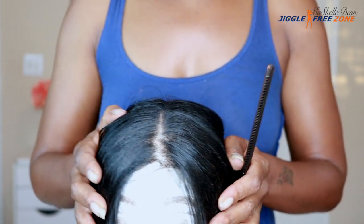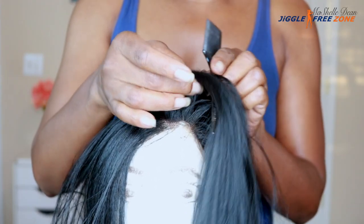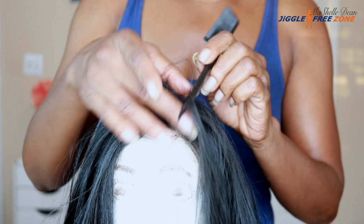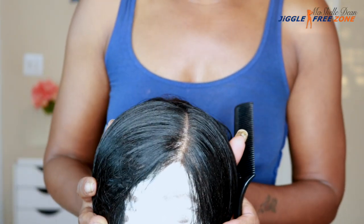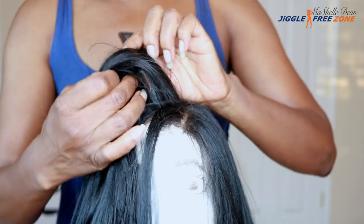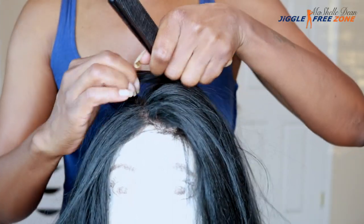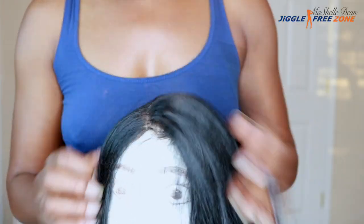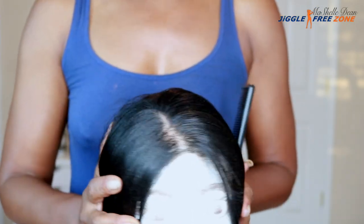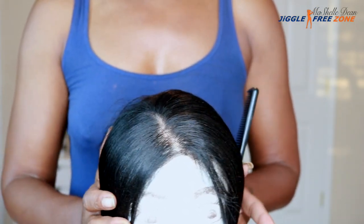I really love the parting space on this unit — that was a selling point for me. That 13x4 frontal means you can part it anywhere you want, so you can do a center part or a side part on either side, and the parting space looks really good. There was no need to pluck anything. All I did was put a little bit of press powder on the part to make it blend with my skin tone. This parting space is definitely a plus and it is certainly the reason why I purchased this particular unit.